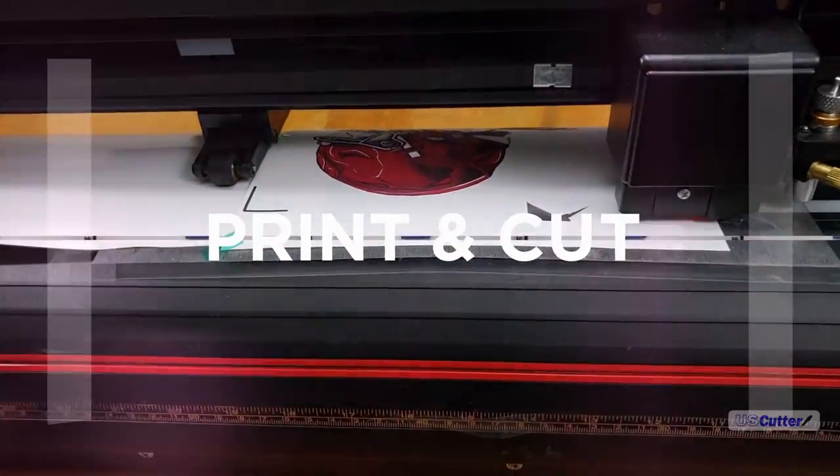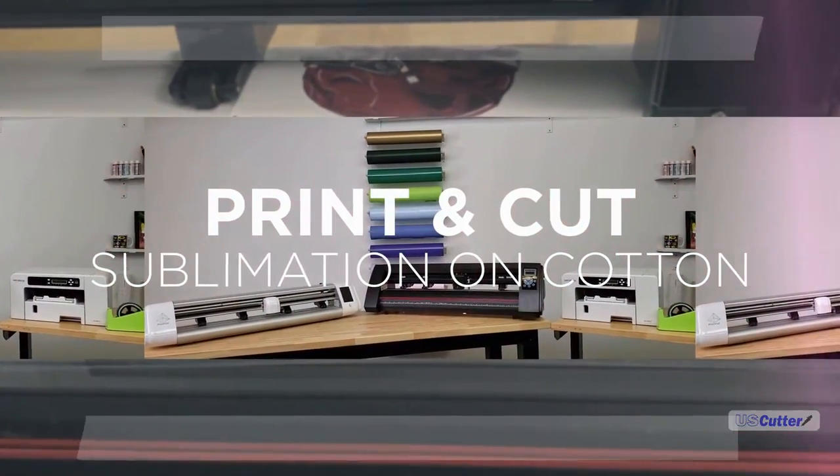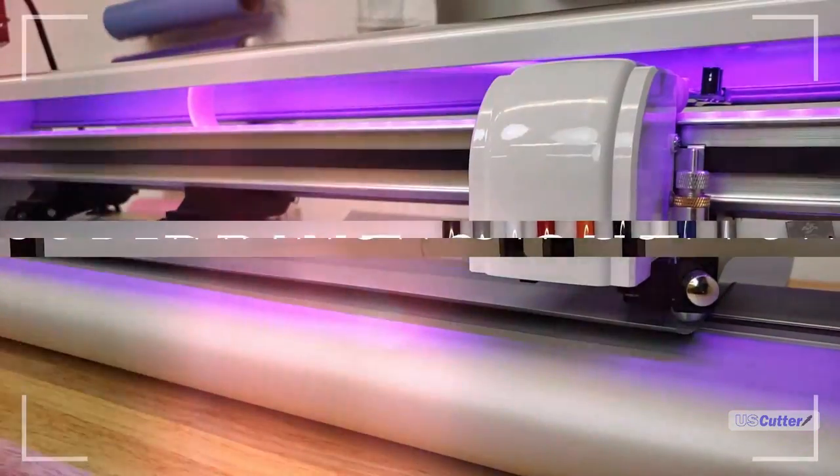Hello and welcome. I'm Josh with US Cutter and today we're going to be talking about print and cut options for your light and dark cotton fabrics using a Sawgrass printer.